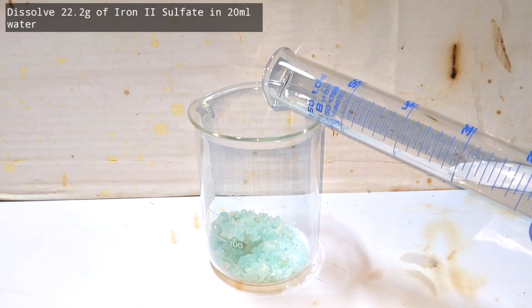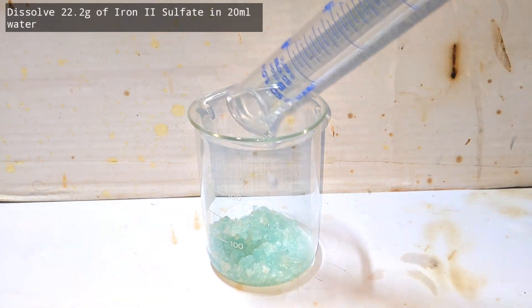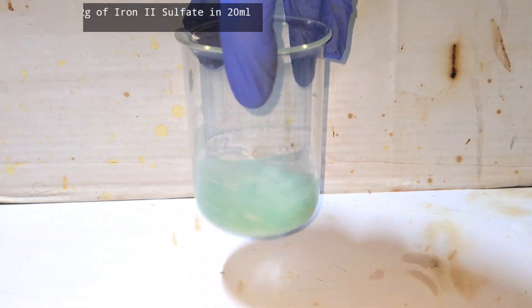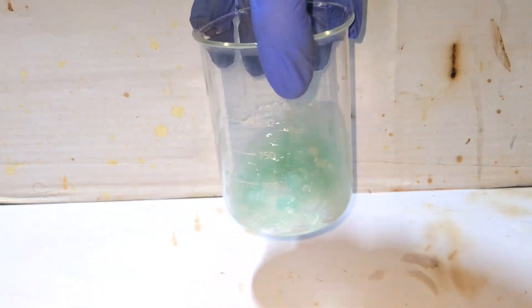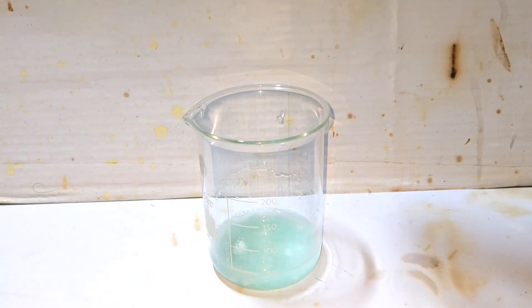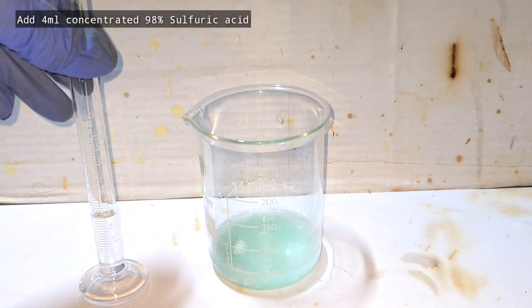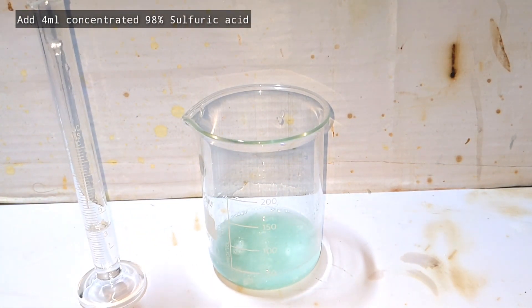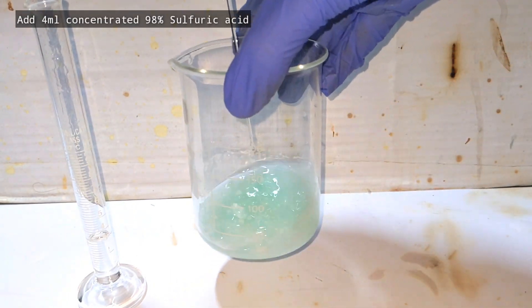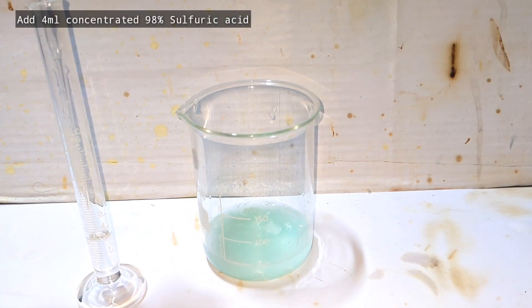Start by dissolving the iron(II) sulfate — ferrous sulfate — in 20 milliliters of distilled water. My ferrous sulfate was freshly made one day back, which is why it appears a nice green color. Older samples often become yellowish-brown due to air oxidation.